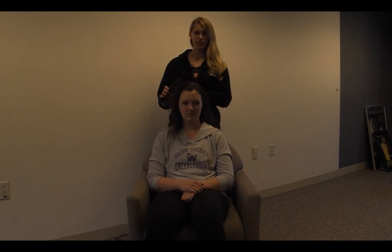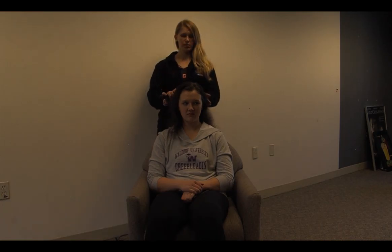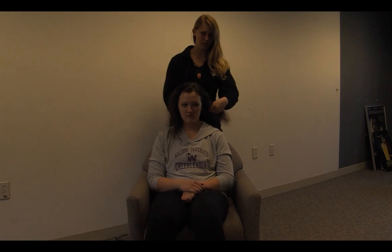Hi, I'm Madison Steenerson, and I'm going to teach you how to French braid. The first thing you want to do before starting is to make sure that the hair you are French braiding has been brushed, so it's easy to separate, and to also separate it out so you can make sure that you're grabbing even strands from each side.